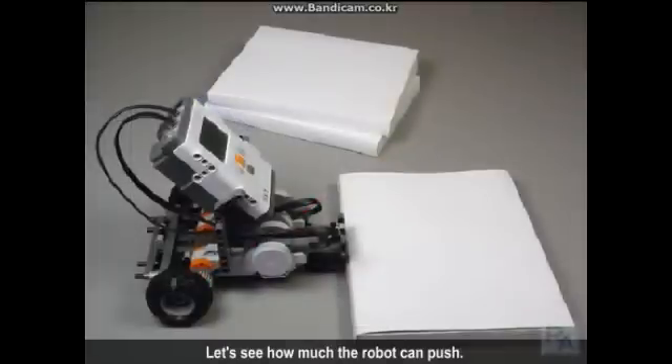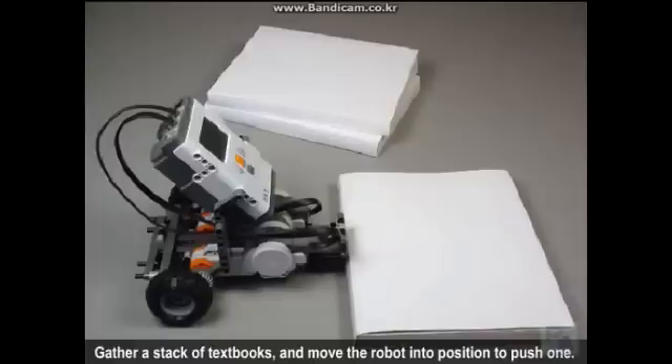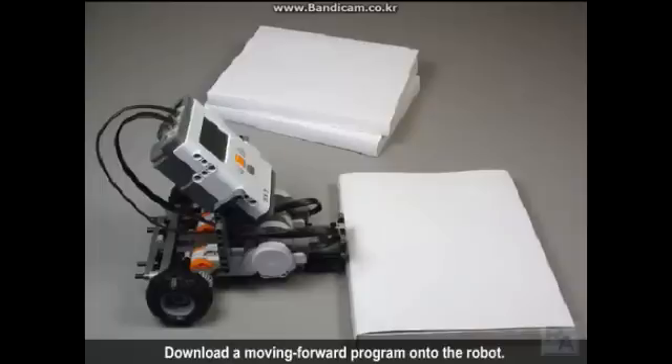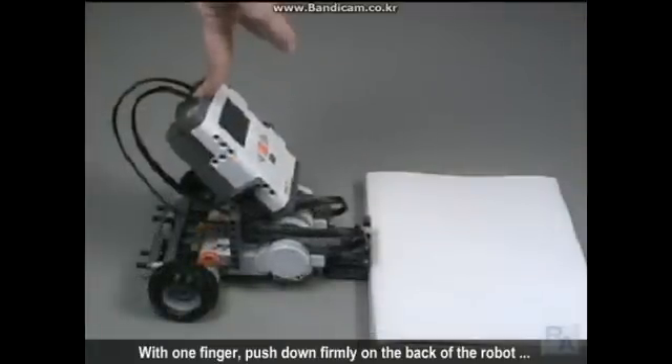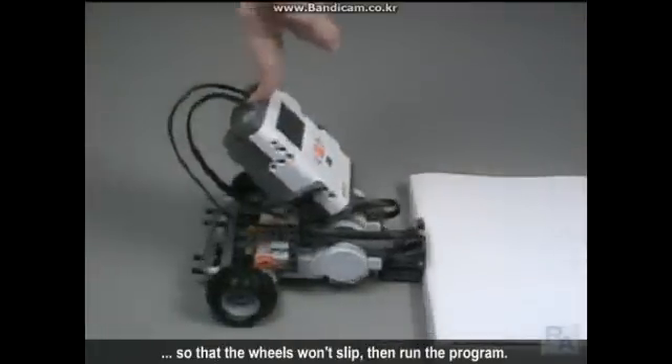Let's see how much the robot can push. Configure the robot's gears to the fastest combination you've found during your testing. Gather a stack of textbooks and move the robot into position to push one of them. Download a Moving Forward program onto the robot. With one finger, push down firmly on the back of the robot so that the wheels won't slip, then run the program.